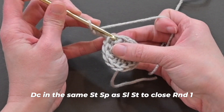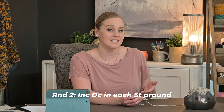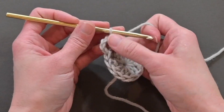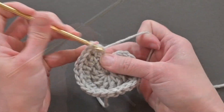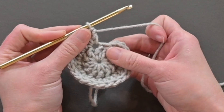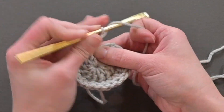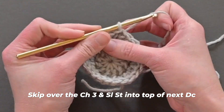Double crochet in the same stitch space that we slip stitched into to close round one. For round two, all we are doing is making an increased double crochet stitch — meaning two double crochet stitches — in each stitch space around. You should end round two with a total of 24 double crochet stitches. Make sure you count. The last two double crochet stitches go into that slip stitch, which is now becoming the top of that chain three we skipped over — that's stitches 23 and 24. Then skip over the chain three and slip stitch into the top of that next double crochet stitch.